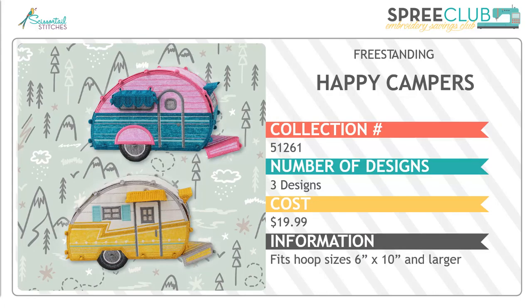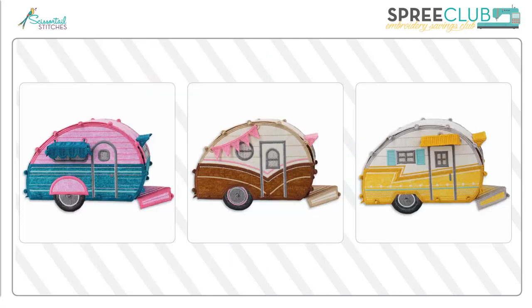Next, Scissortail Stitches has some fun with freestanding happy campers. There are three unique campers in this collection. These three-dimensional structures have such fun elements and accents like the flags, the awnings, and shutters. They are easily customized with different colors of fabric and threads, and they stand about 5 inches tall by 8 inches wide and over 3 inches deep. Very cute.